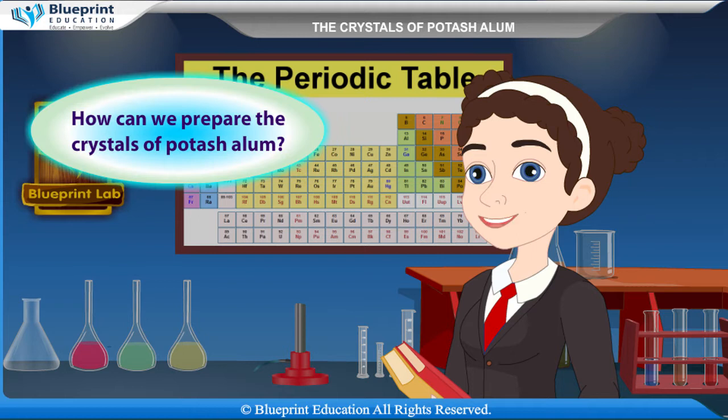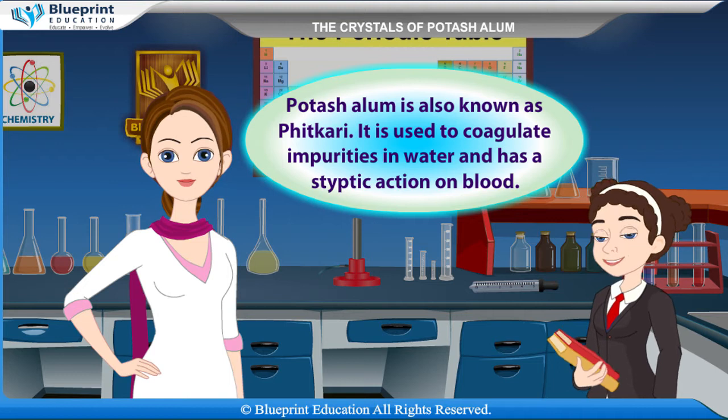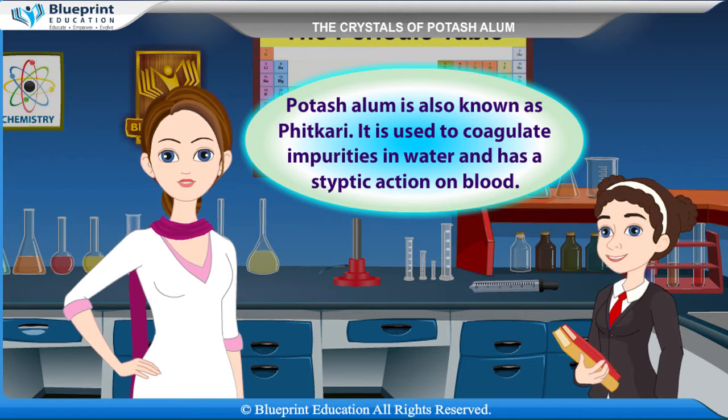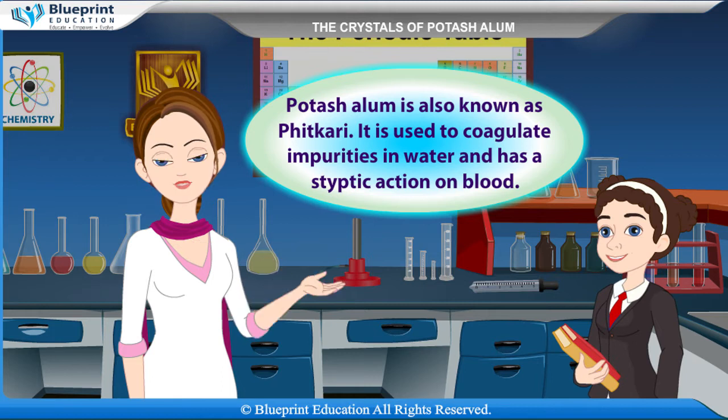Potash alum is also known as fitkari. It is used to coagulate impurities in water and has an antiseptic action on blood.